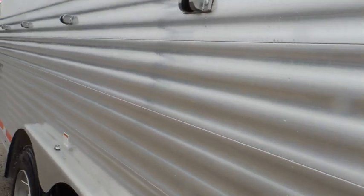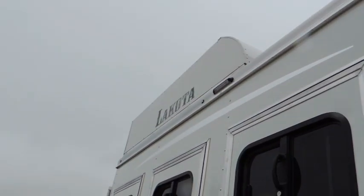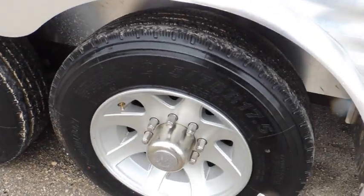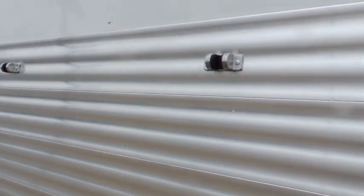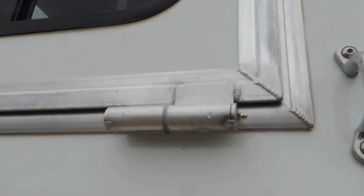The trailer is also equipped with electrical outlets and drop-down windows on the butt side. It does have a hay rack. We are upgraded to the 17.5, 16-ply tires with aluminum wheels. Once again, drop-down windows on the butt side.